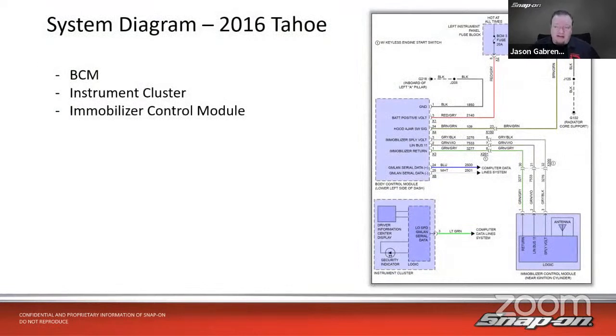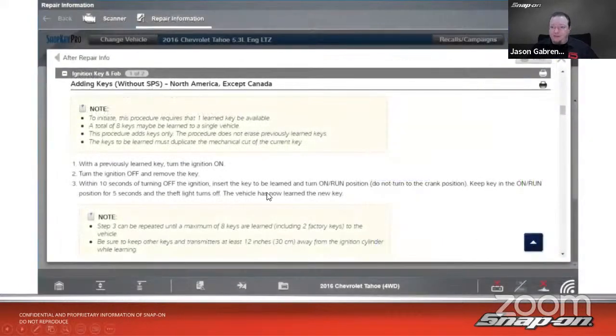Next, let's talk about a 2016 Tahoe. In this case, you go to the body control module for programming. The instrument cluster is also involved as a security indicator, and there's a separate immobilizer control module with the antenna. To add a key, this procedure requires one already-learned key and allows up to eight total. Importantly, this procedure adds keys only — it does not erase previously learned keys. The keys to be learned must have the same mechanical cut as the current key so they can turn the lock cylinder.